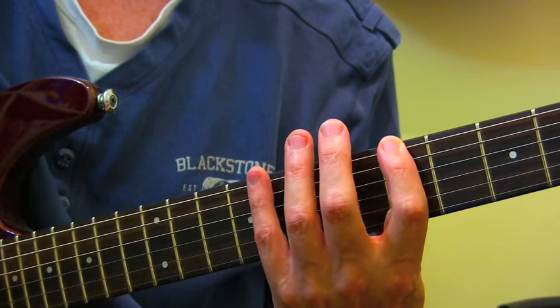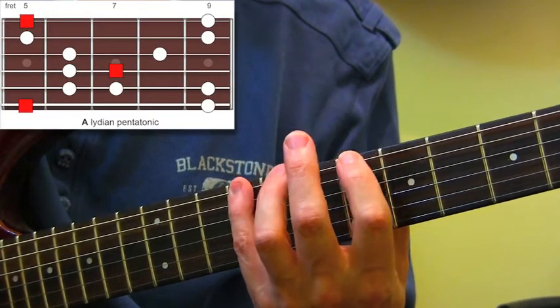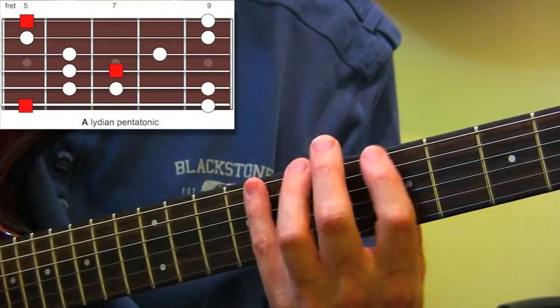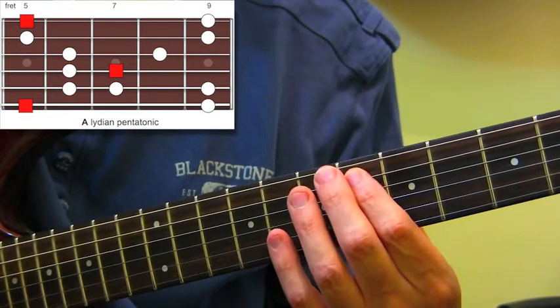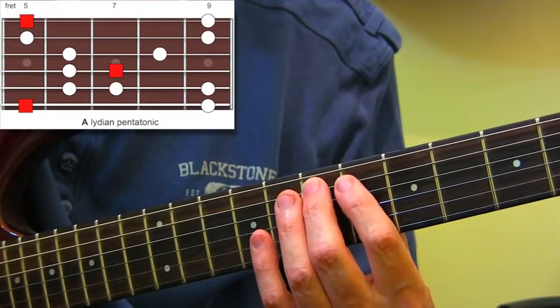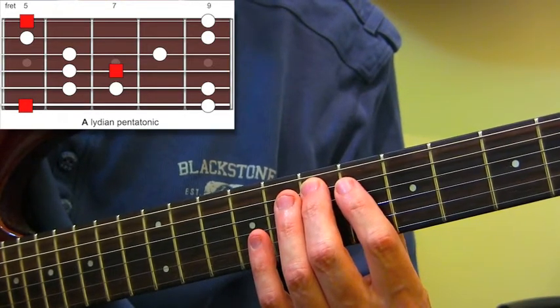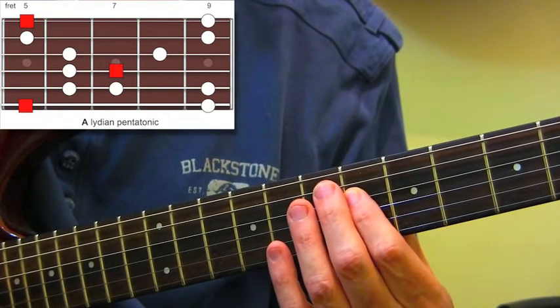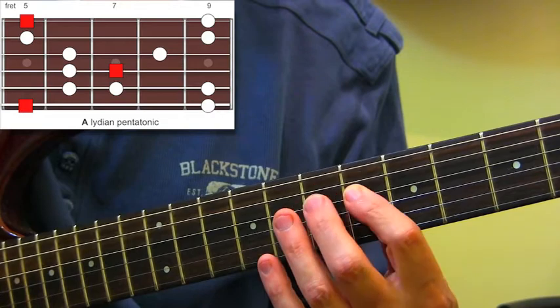It goes 1st finger on fret 5, bottom E string, pinky on fret 9 on the bottom E string. Then 1st finger on fret 6 on the A string, 2nd finger on fret 7 on the A string. D string now — fret 6, fret 7.